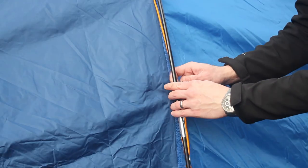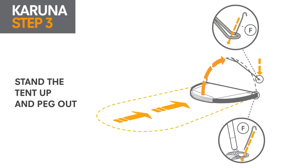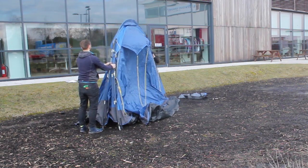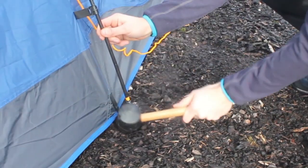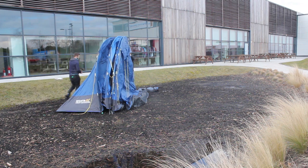Once you've fitted each pole, connect the black hooks running along the path of the pole. Step 3: Peg out. Gather the arced poles together. Lift the tent up and whilst one person holds it, the other should peg out the back guy line and corners to hold it in position. For hard ground, we recommend using a mallet to drive the pegs into the ground.